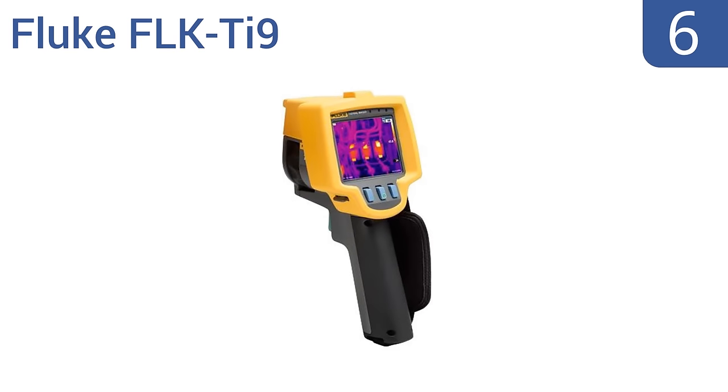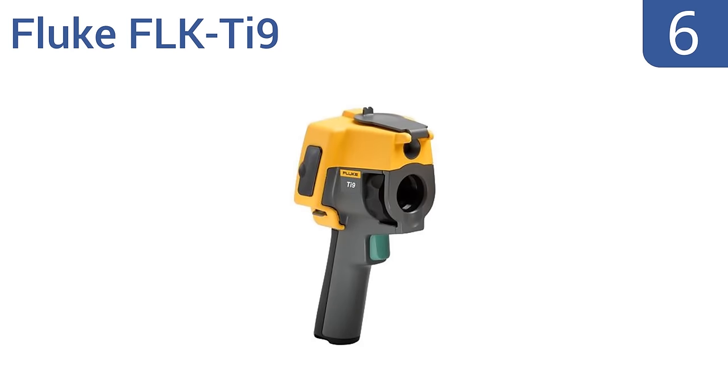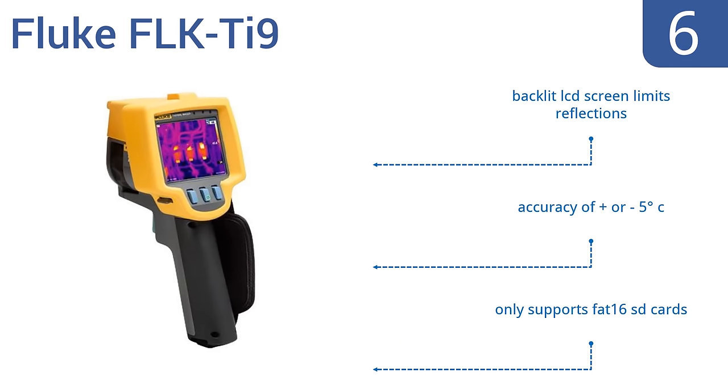At number 6, the Fluke FLK-TI9 can be used for a variety of commercial and industrial applications, such as process monitoring and utility maintenance. It's a good choice for HVAC professionals with easy one-handed controls. It can detect temperatures from minus 4 to plus 482 degrees Fahrenheit. Its backlit LCD screen limits reflections and it has an accuracy of plus or minus 5 degrees Celsius. However, it does only support FAT-16 SD cards.